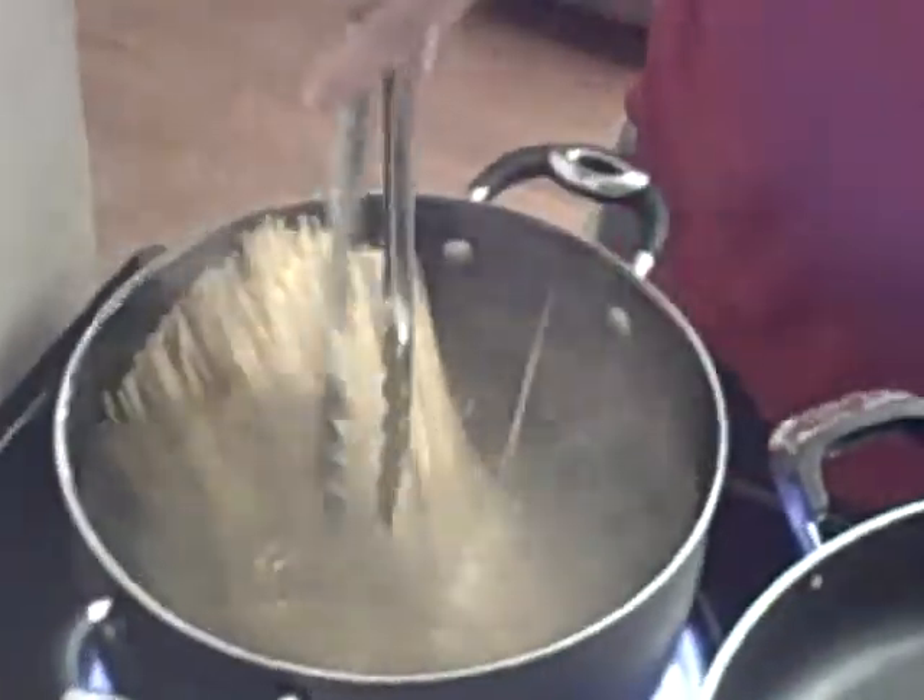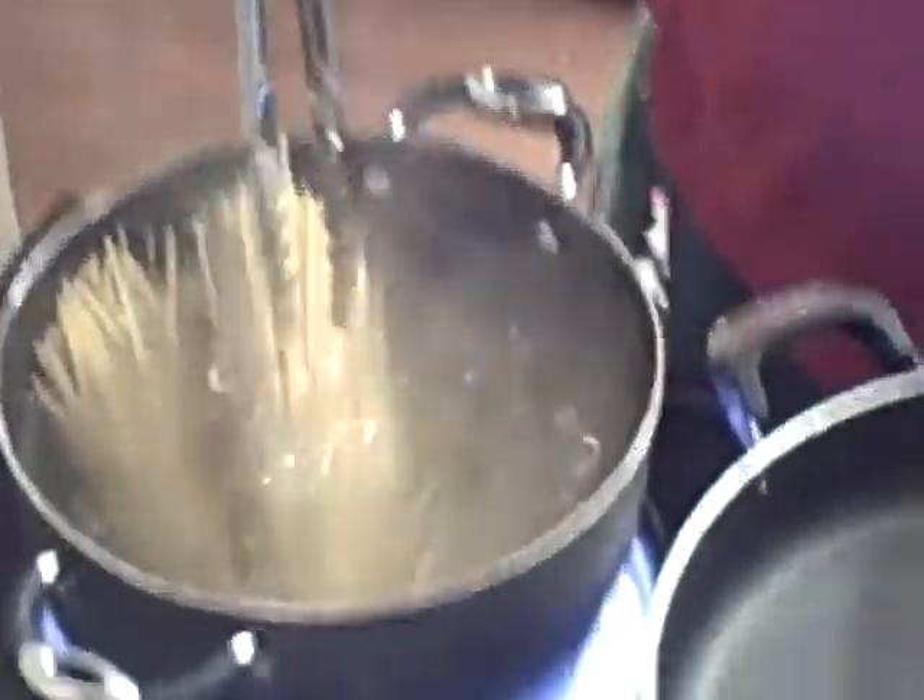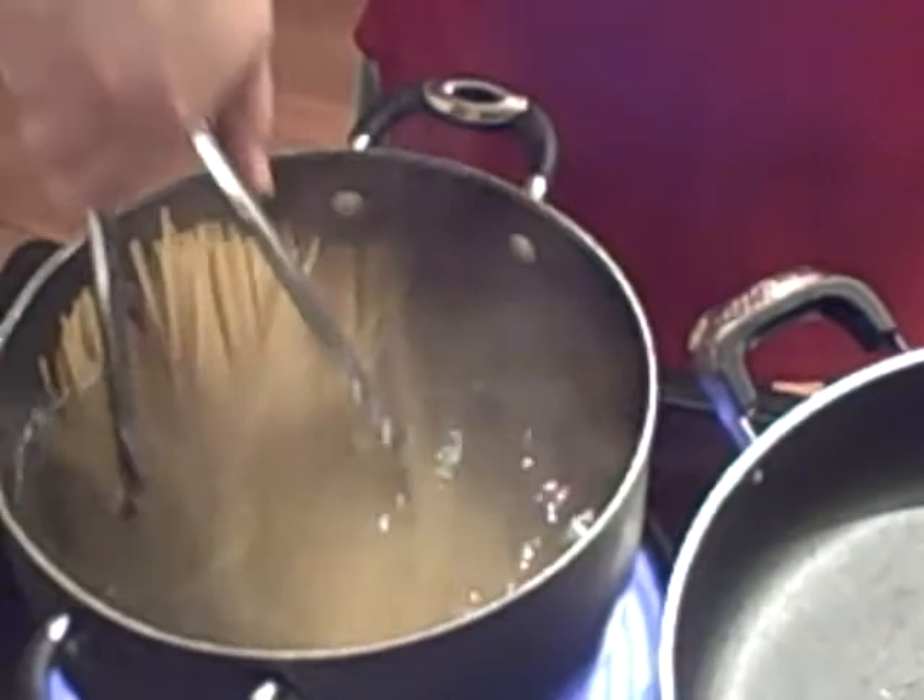Hello, we're over here in Vancouver, Washington. Ricky Sue is cooking a pot of shrimp scampi, actually. Those are the noodles that he put in the pot.